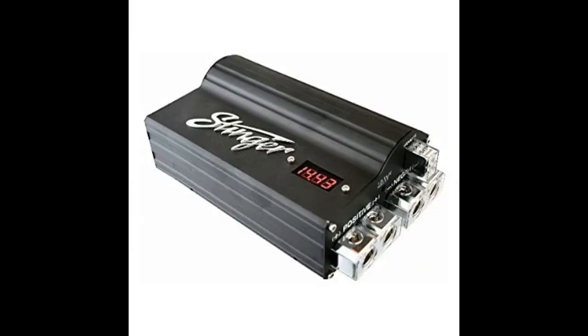Woah. Must have. Max power. Bought this mainly for the connection type. These screw down connectors are way better than the cylinder design. Sub hits 10x harder, smoother now.